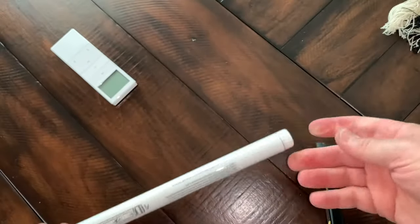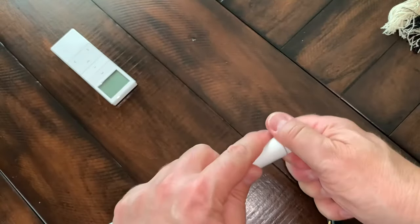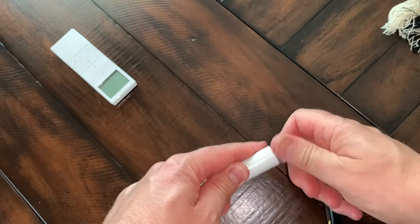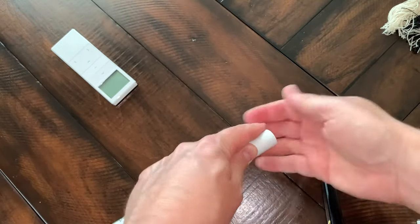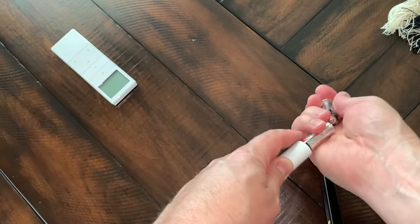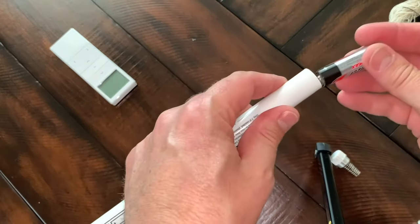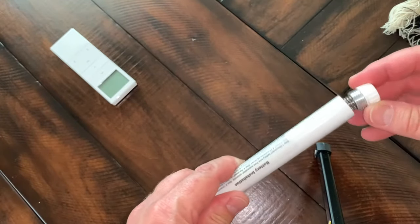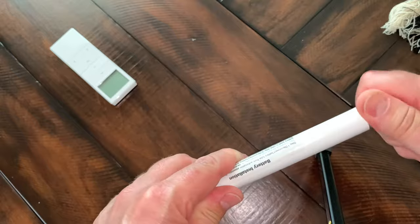I've got the tube down on the ground now, on the table. Unscrew the top, and out come the eight batteries. And in go the new ones. To put it back up, it's just a reversal of what we just did.